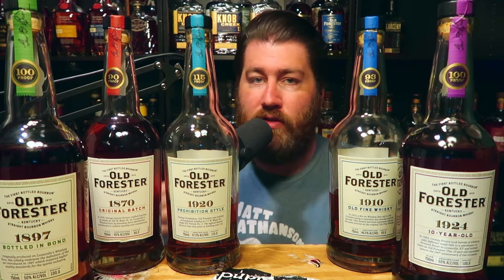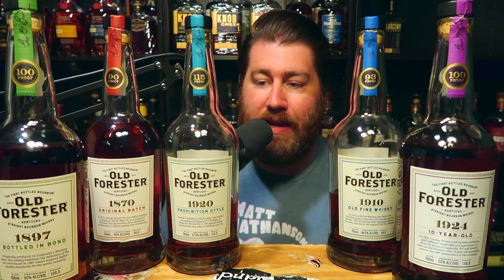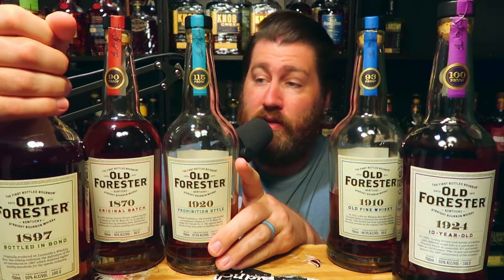I'm a big fan of the entire lineup. If you had to ask me what's my favorite without doing a blind, I would say either the 1920 or the 1897. I just recently became aware of how good the 1920 is — I get a really predominant green apple note on it, and I think it's one of the best bottles on the market for the price. Same with the 1897. I adore it. Going into this, I think those would be the ones that would stand out to me.